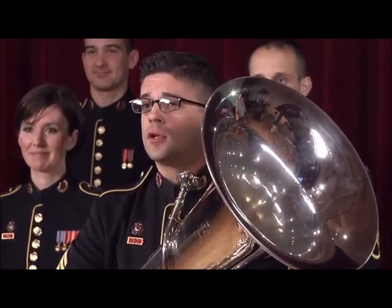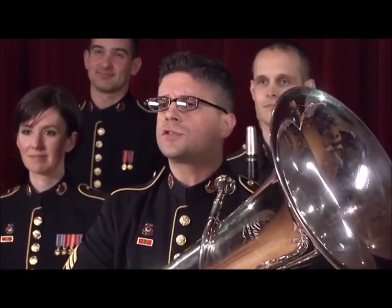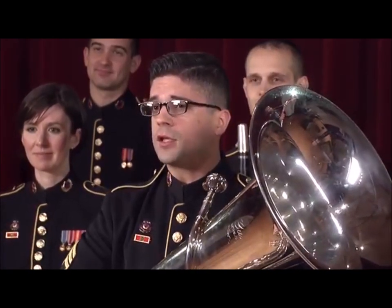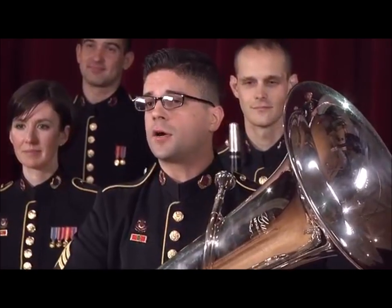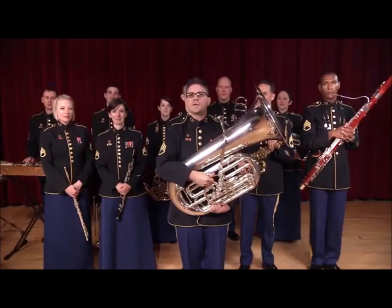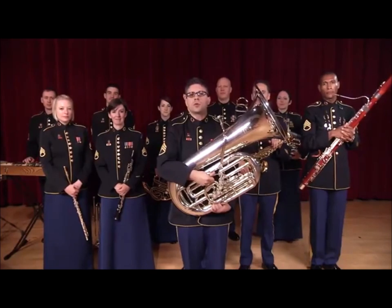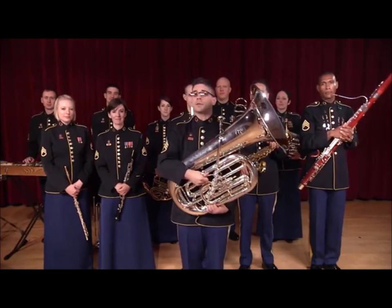The tuba has a lot of tubing. Stretched out, the tuba would be as long as a school bus. The tuba's length gives it its low pitch, making it one of the lowest voices in the entire band. It establishes the foundation of sound and pitch for any ensemble. It's an extremely important job that helps make the rest of the band sound great.